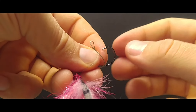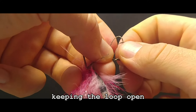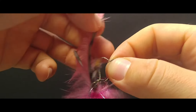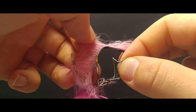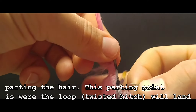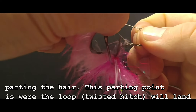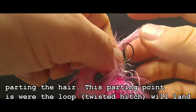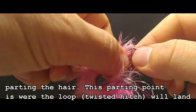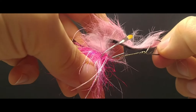Now we're going to switch hands. Grab the hook with your right hand, pinching the wire and keeping this loop open. We're going to grab our rabbit strip, slick it up again, clean things up, get a nice tapered point, and we are going to run it through that loop. Now pinch the rabbit strip, get your loop, and draw things shut.